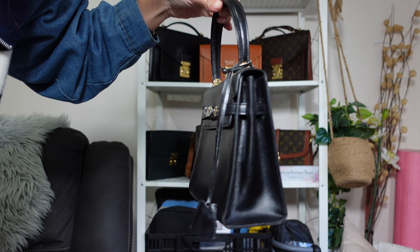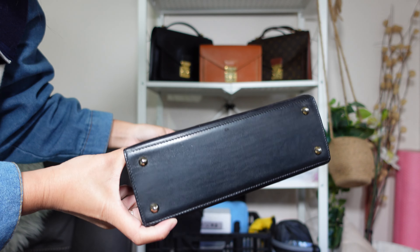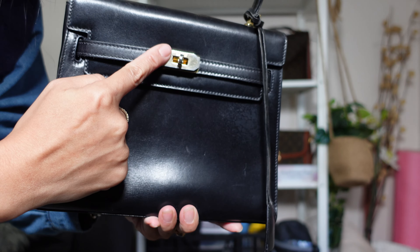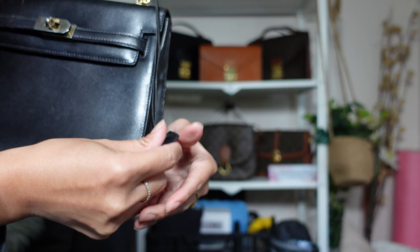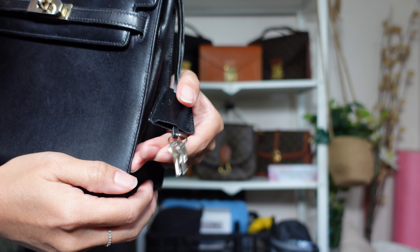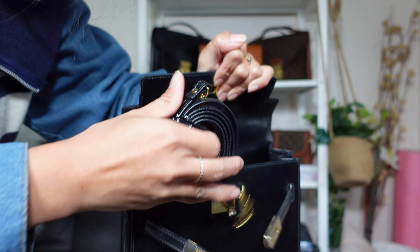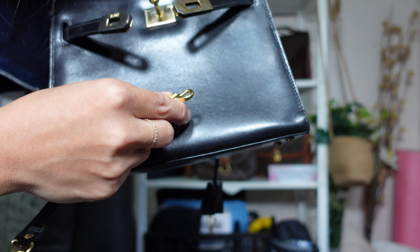Let's do an Autumn Beckman style spin — if you watch Autumn Beckman, type 'Autumn' into the comment section. So this is the front of the bag, this is the side, this is the back, and that's the bottom with the feet — don't we all love a bag with feet? Here's the front with the sangles and the tourette. We also have a clochette, and inside the clochette are a set of keys. The interior is completely leather lined.